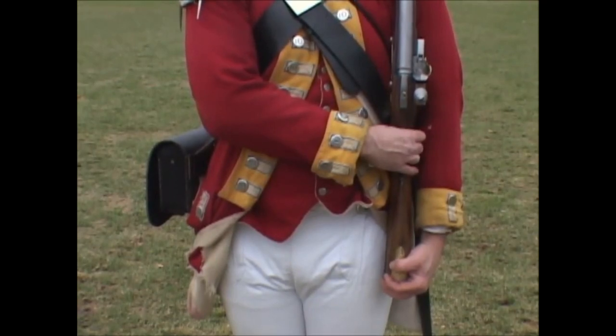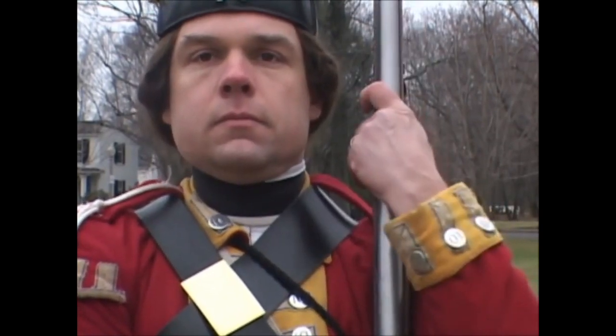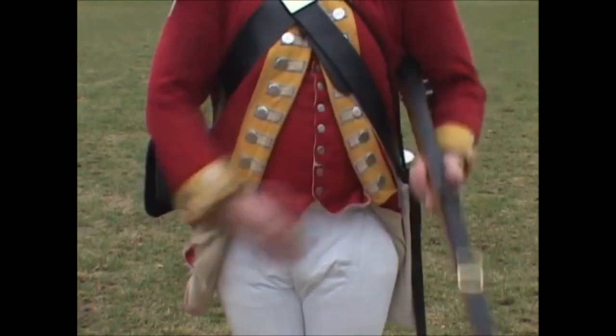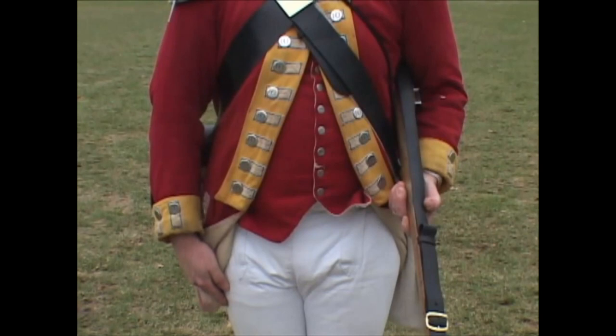Second: quit the butt with the left hand and seize the firelock with it at the swell, bringing the elbow close down under the lock, the right hand kept fast in this motion, and the piece still upright. Third: quit the right hand and bring it down to your right side, bringing the firelock nimbly down to the secure, the left hand in a line with the waist belt.